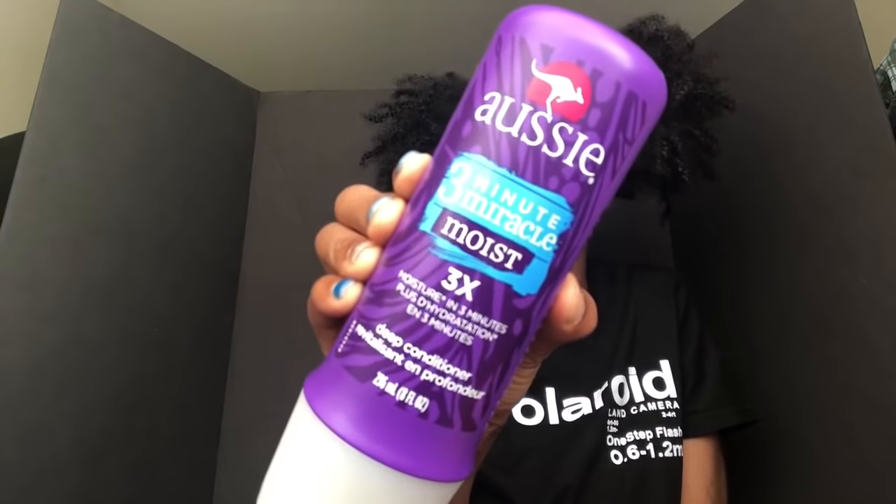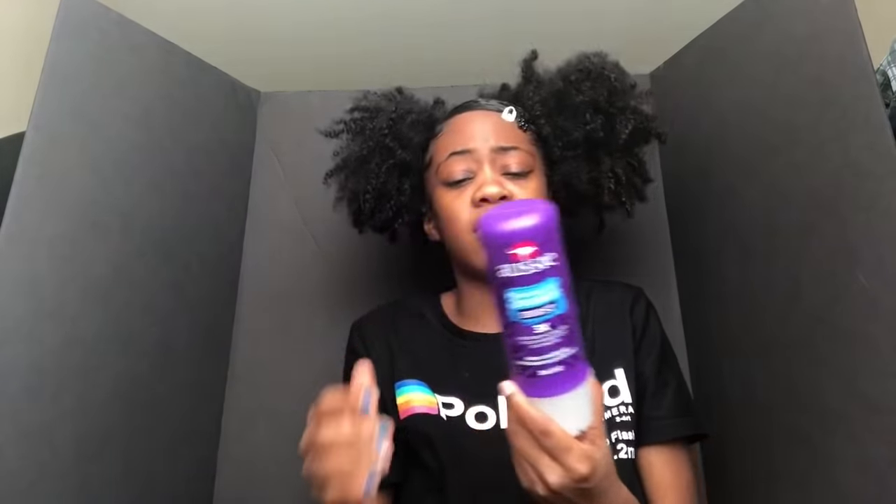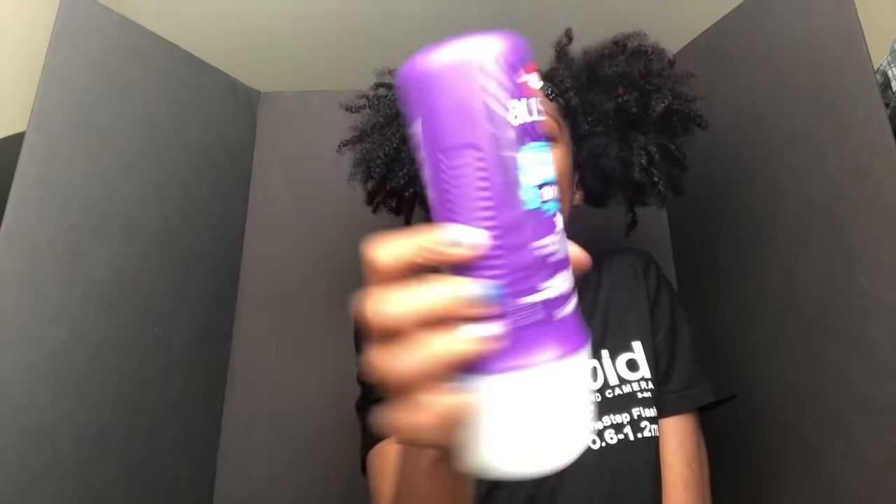On to my conditioners. I got the three minute miracle moist — you keep it in for three minutes — deep conditioner. I don't use this anymore because they said it has alcohol and sulfates in it. I tried it but I didn't like it because my hair just felt very dry.